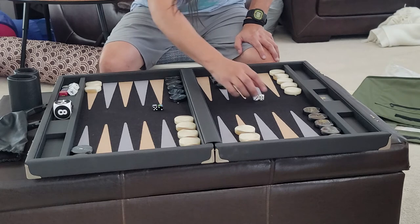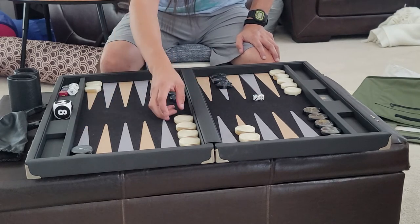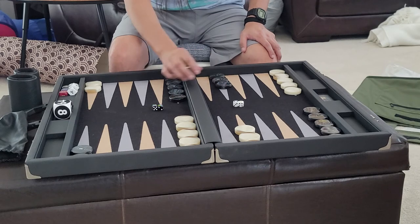It's a nice quiet board as opposed to wooden boards. Wood is a little pleasing to the sound, but I have no complaints with a nice quiet board as well.